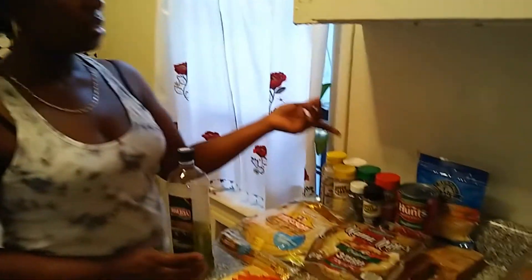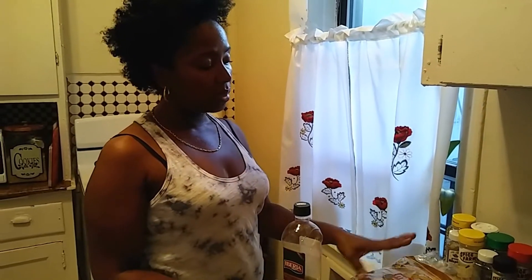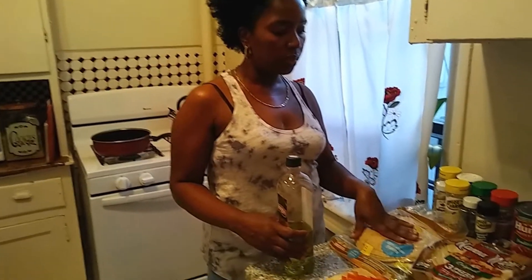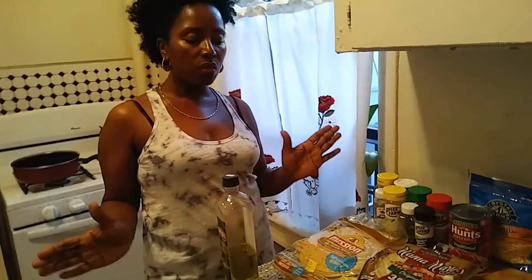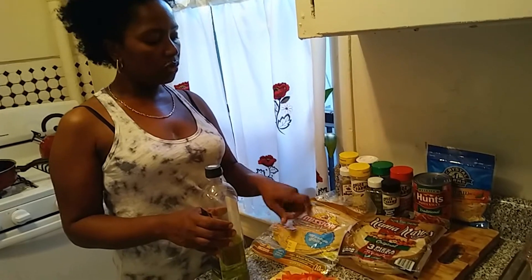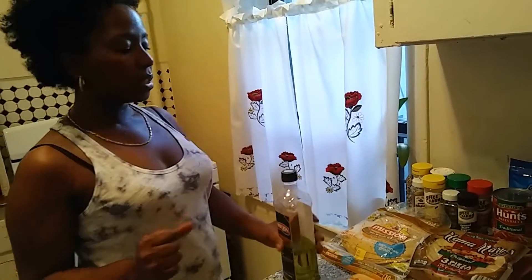I'm going to top it off with this Mexican three-cheese blend. You can use whatever cheese of your choice. Like I said, you can get the traditional pizza crust from the supermarket, but I'm going for this whole grain soft taco shell for my pizza to keep it a little healthier.